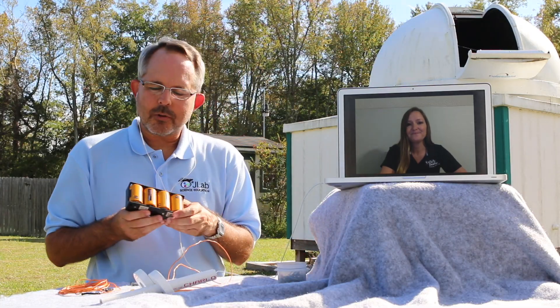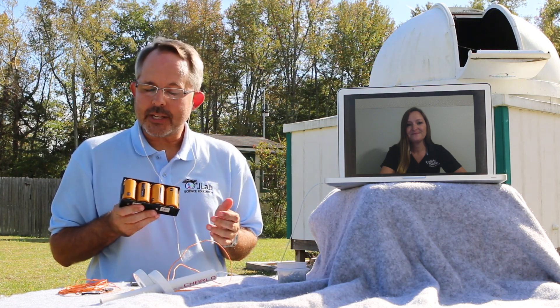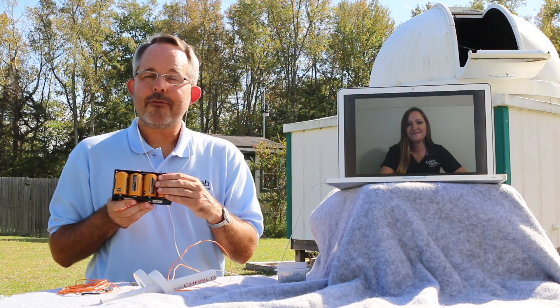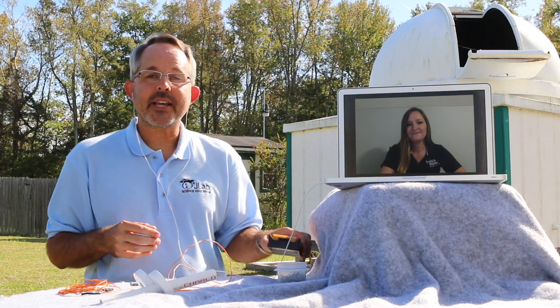Each battery can provide one and a half volts, and we'll add batteries in series. So we'll eventually test the magnet with one and a half volts, three volts, four and a half volts, and six volts. And we'll test each setting twice.